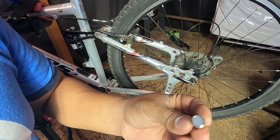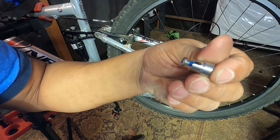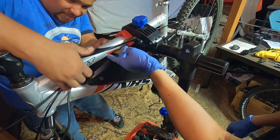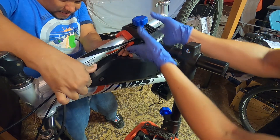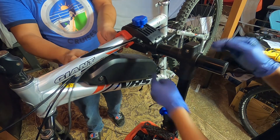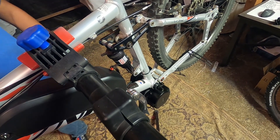Our speed sensor is different from what they show in the manufacturer's video — it uses a smaller screw and has a little bit of Loctite on it. The cables for the brake and rear derailleur run underneath the top tube, clamped down by the bike mount. There's plenty of clearance because the battery has a little indentation. Right now we're just routing cables and zip-tying them to the frame.